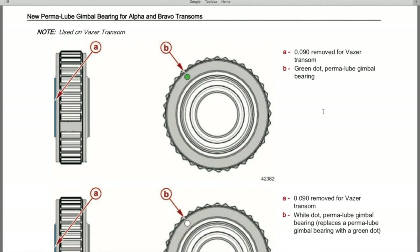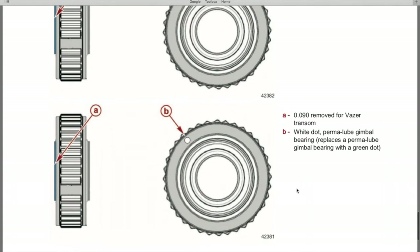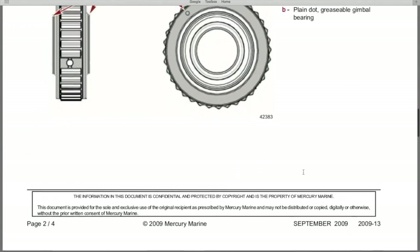On page four, we have a green dot and a white dot used on Vaser transoms. Just like the bravos, letter A references the change of 0.090 removed for Vaser transoms, and the green dot represents the brand new permalube gimbal bearing. Below that, same design but letter B is very important — the white dot, not the green dot, is the permalube gimbal bearing that replaces a permalube bearing with a green dot. That is the end of the service bulletin.